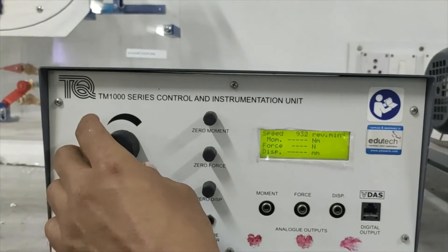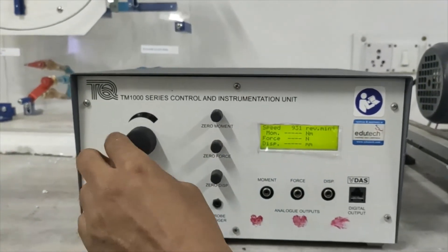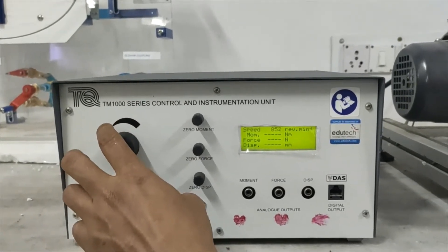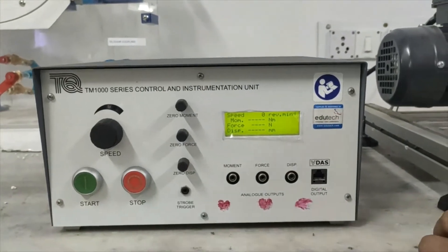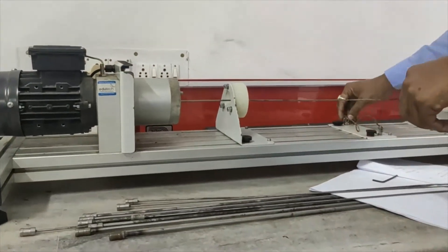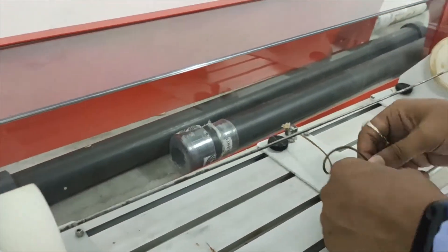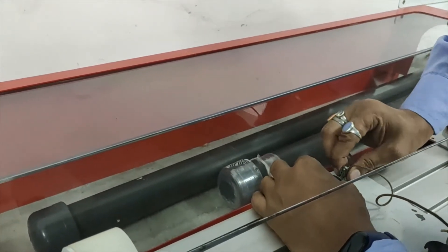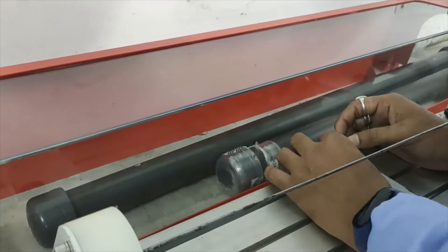We will stop and reduce the speed. Once we get the first mode of whirling bow shape and note the speed, we need to immediately reduce the speed — because if you continuously run this machine at critical speed, the shaft may permanently get damaged. We will stop it and take out the cover. Now we will tie a thread at the center of the shaft.